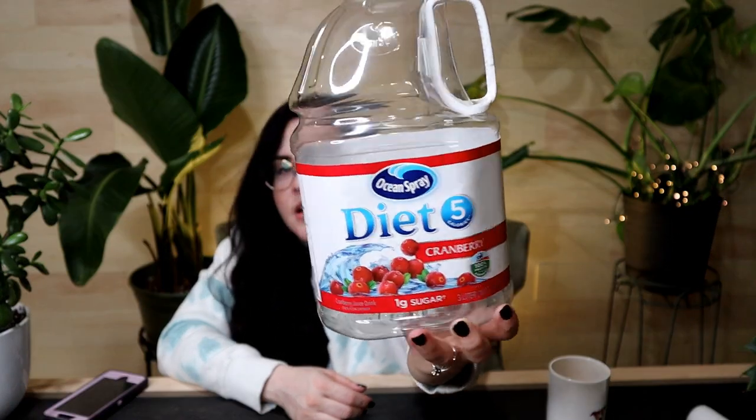I'm going to show you some other items I repurpose. I saved this cranberry juice bottle — it has a plastic handle — washed it out, and I'm going to mix my fertilizer in here. I also mix mosquito bit water in a jug like this. I think these are really good and it's better than just tossing it. I love the handle on this, so I'm going to use it to fertilize my plants.